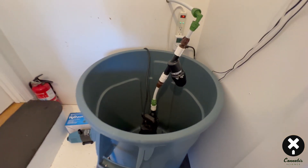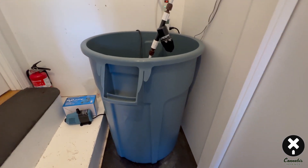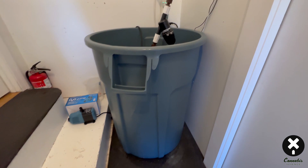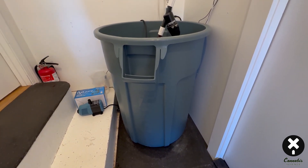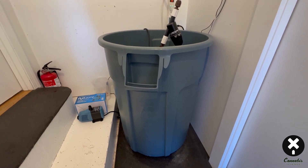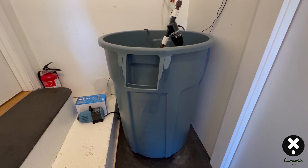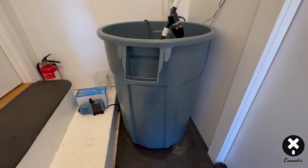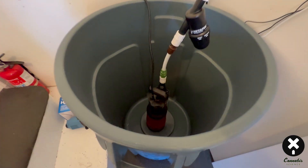Here's our irrigation setup: just a 55-gallon trash can that you can get at most big box stores — I got mine at Home Depot. I like those little handles and the fins that come off the handles; they hold the Bluelab metering lines really nicely and securely. That's it — 55 gallons, and I basically run everything off 50 gallons of water.